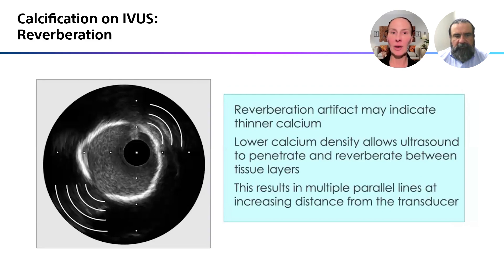Reverberation artifacts are something that we often see too, and we're going to show you some of this in one of these cases. This might indicate thinner calcium, or it might indicate calcium that you've cracked and therefore there's some space in there. That really helps us understand the density and thickness of the calcium and whether or not we've actually made some cracks in it.